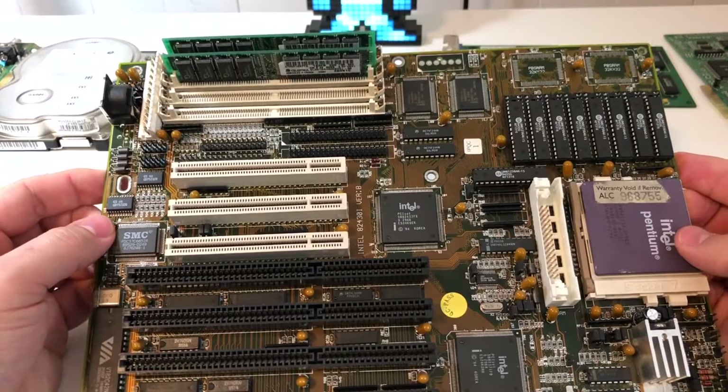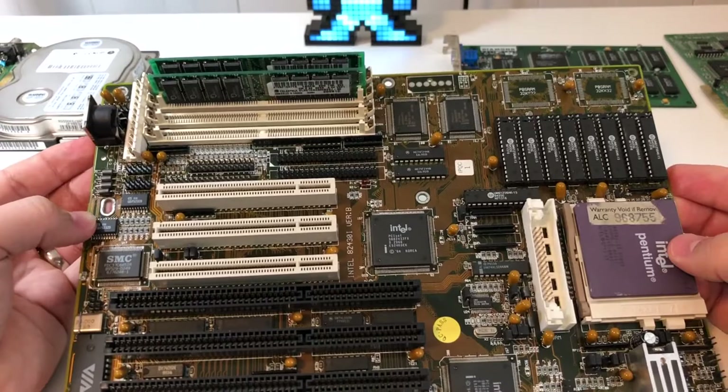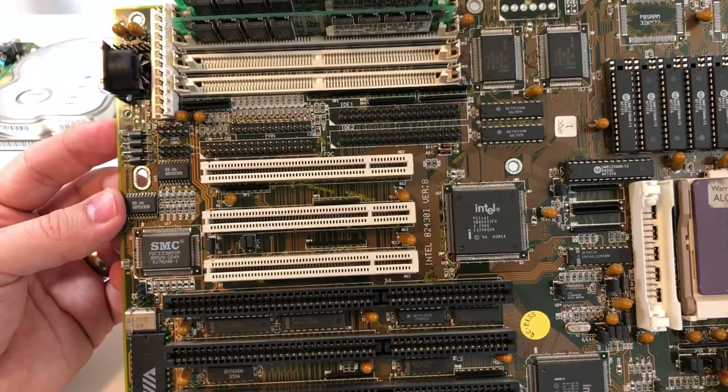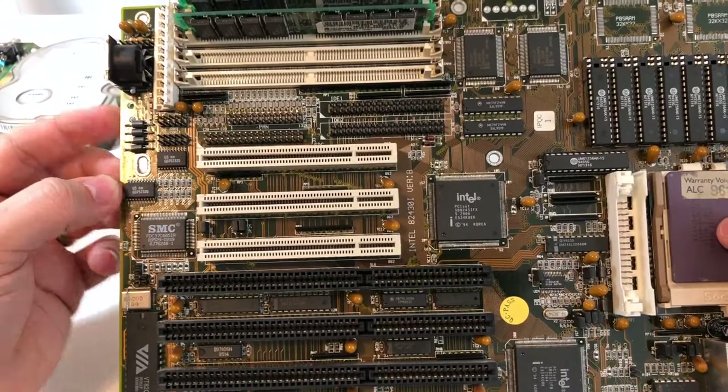This one does support EDO RAM — the 430FX was the first Intel chipset that took proper EDO RAM as opposed to the normal FPM stuff you usually saw in 486 systems. I've got two sticks of 16 megs, 60 nanosecond EDO, which is great. It does have a really good for-the-time IDE controller on the PCI bus that also supports bus mastering, which was quite new at the time, and IDE performance was quite good — one thing the chipset was well known for.